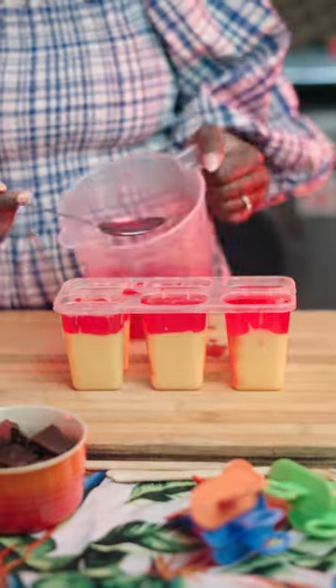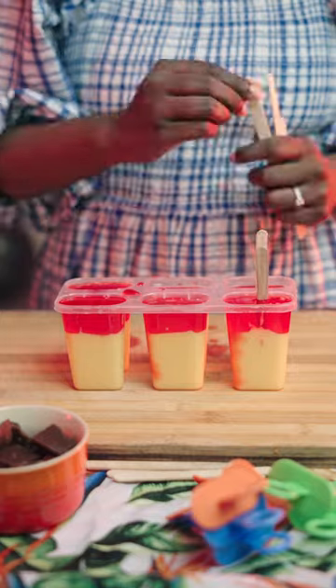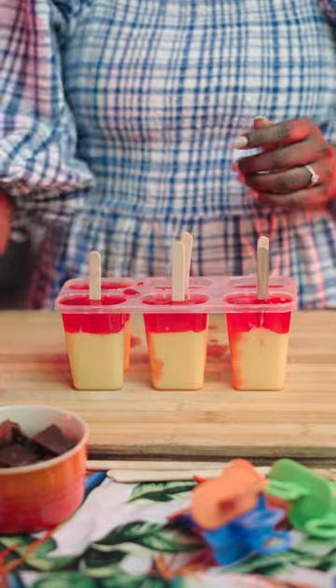Once that is done, you then want to top your popsicles with your cooled jelly. Add your popsicle sticks and allow to freeze in the freezer for 4 hours.